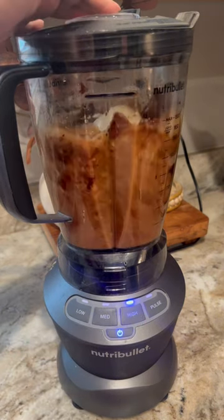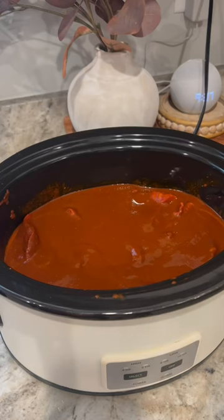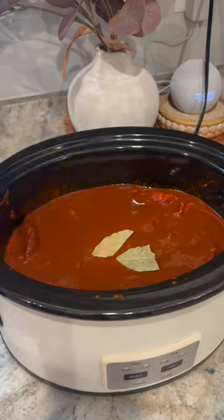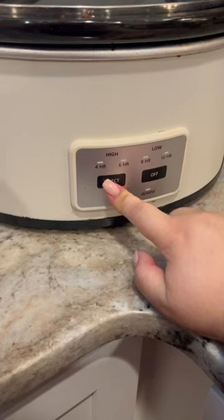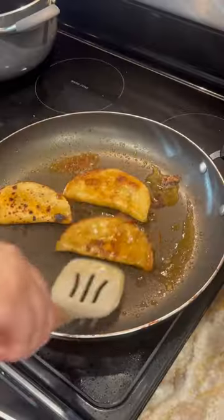We are going to put that on high for six hours. I also added two bay leaves. After the six hours I ended up actually waiting about seven or eight hours. We had this for dinner and I left half of it in there for the next day as leftovers.